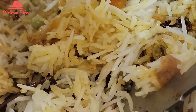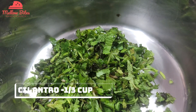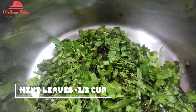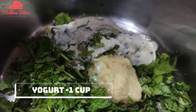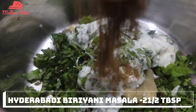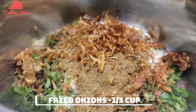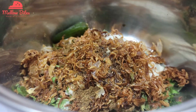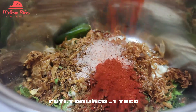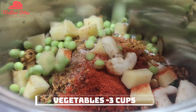Let's make Hyderabadi veg biryani. To a large bowl add one-third cup of chopped cilantro, one-third cup of mint leaves, two and a half tablespoon of ginger garlic paste, a cup of yogurt — make sure it's not too soft — two and a half tablespoon of Hyderabadi biryani masala, one-third cup of fried onions, two tablespoon of oil, two slit green chilies, adequate salt for the veggies, and a tablespoon of chili powder or as per your spice preference, and three cups of chopped veggies.